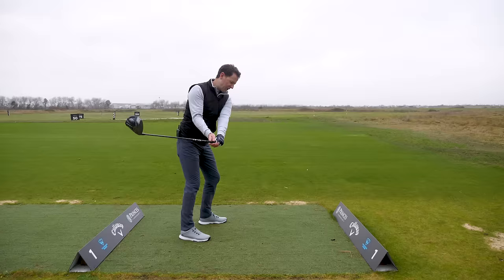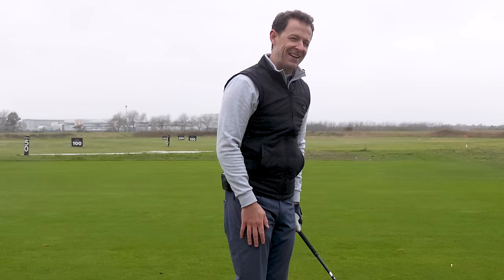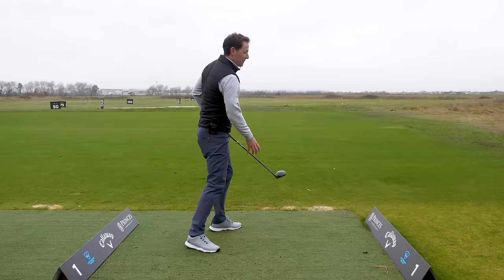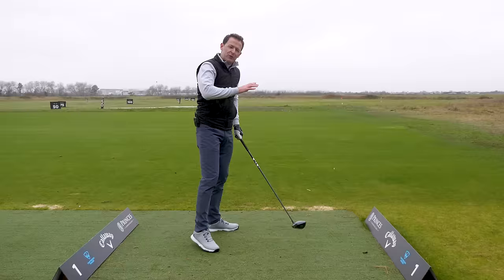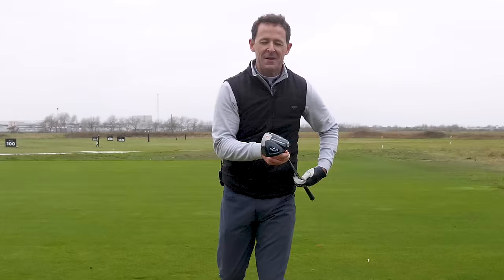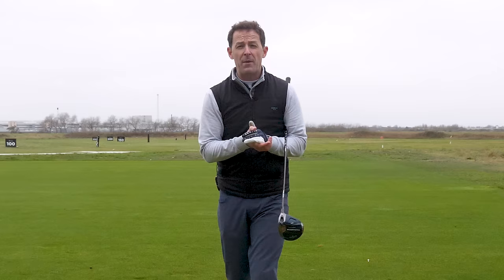What's going to happen the more you rehearse this motion and learn to feel where you need to get to? Your body will just know, and it'll build confidence. You'll know exactly where you need to go, and everything that happens before it starts to improve without you even thinking. That car crash you had at impact starts to disappear, and you start to have this lovely, effortless, powerful impact position. If you enjoy this style of video and want to improve your short game too, check the description box below for the free download practice guide. If you're new to the channel, press subscribe and the bell so I can give you more free content like this every single week. Until next week, have a wonderful golfing week.